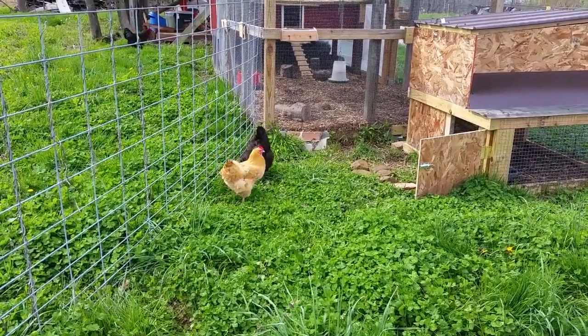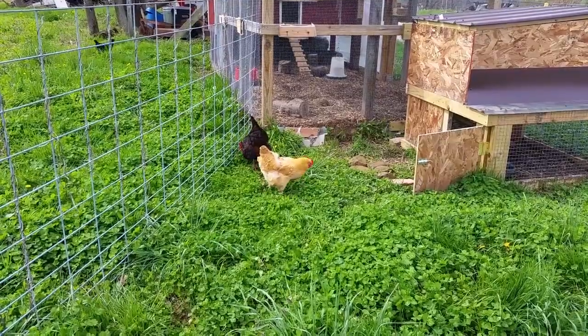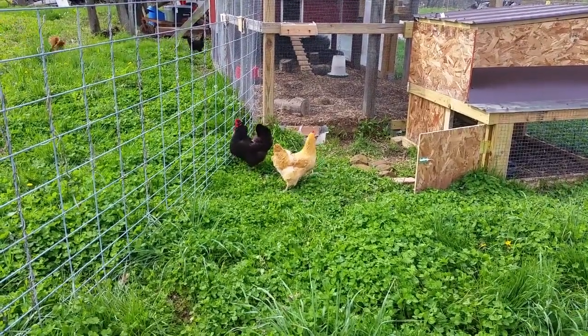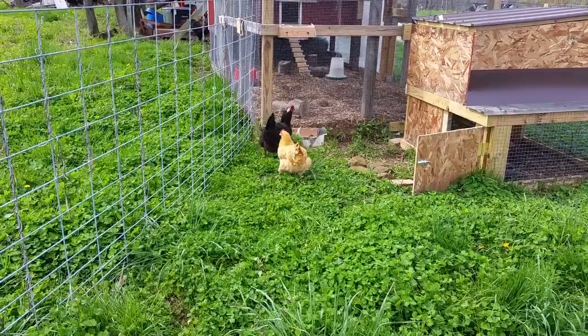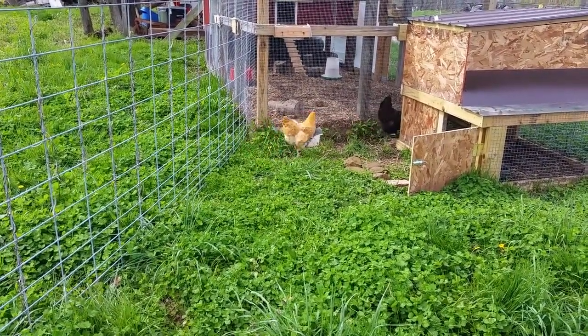Hopefully in a couple months these chickens will have rehabilitated, they'll have their feathers back, and they'll be doing good. Then we will maybe try to reintroduce them back into the flock and see what happens.